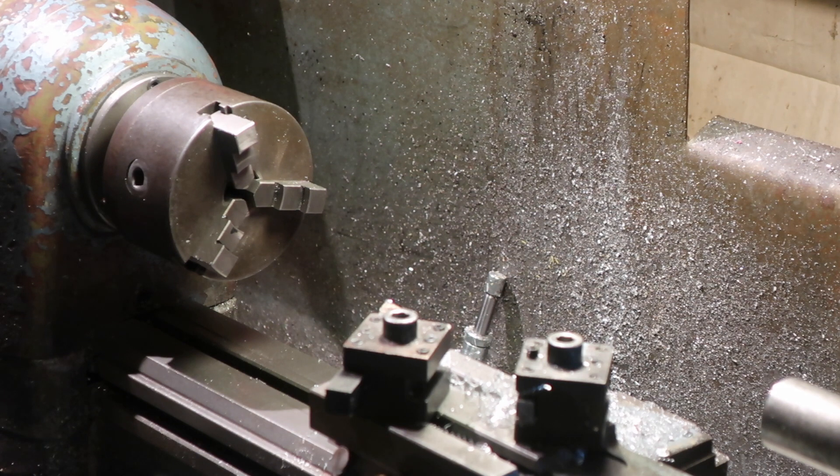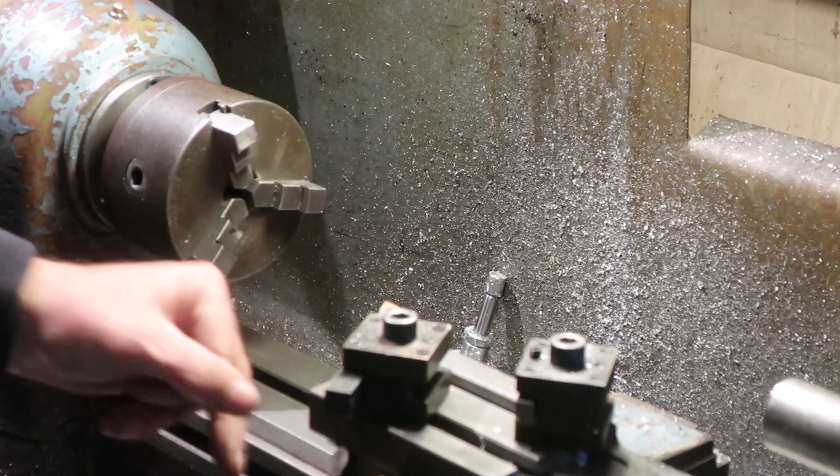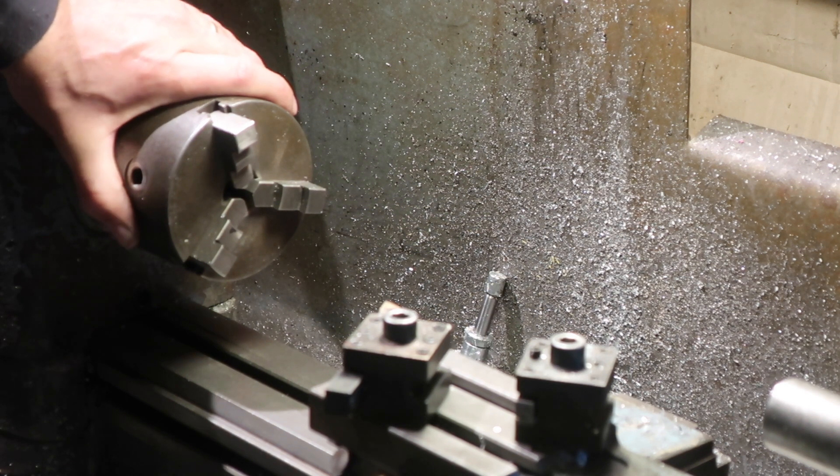That's done. The next operations are going to be: have a play with some welding, and I'm going to need to turn a Morse 3 arbor with a little straight bit on it so I can hold it in the chuck as well. And that will be to turn the gear blanks on, and also to use to mill the gear blanks.